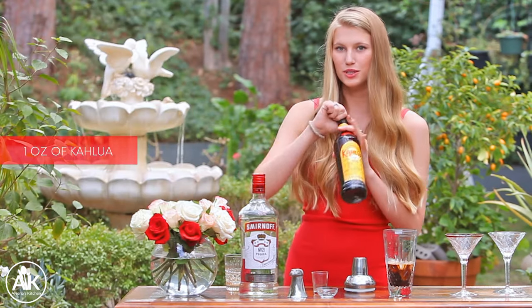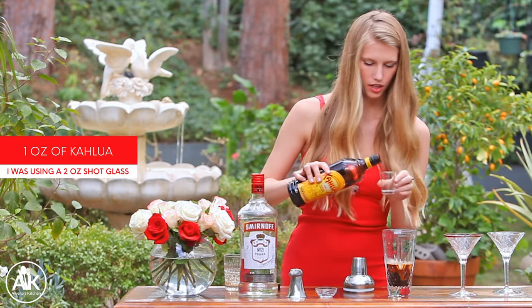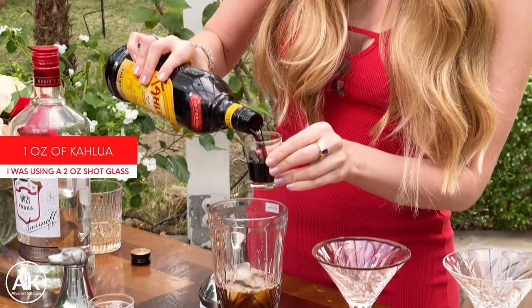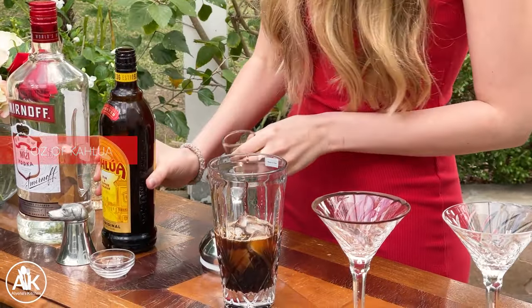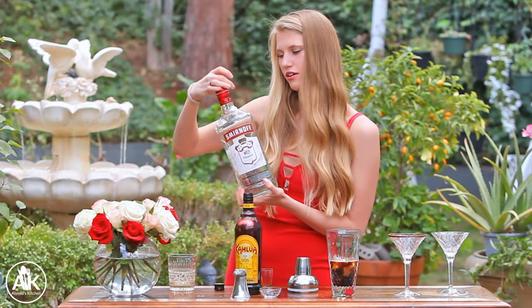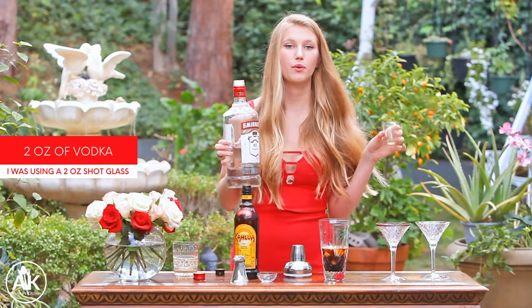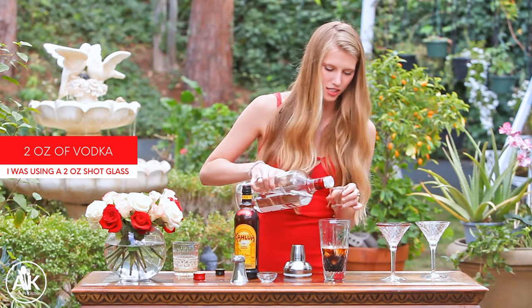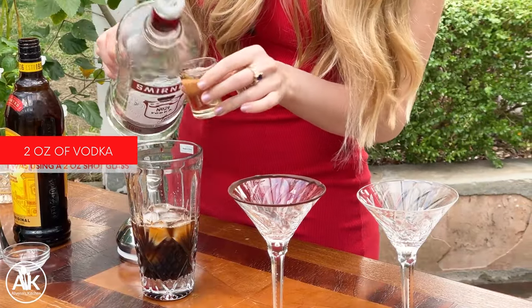Next I'm adding in some Kahlúa — we'll add in half an ounce, or half a shot, and this adds such a delicious flavor to our drink. I'm also adding in some vodka, or you can use gin or your alcohol of choice, but I like using vodka because it's a very neutral flavor. We're going to add in two shots of vodka. This is a nice boozy drink right here.